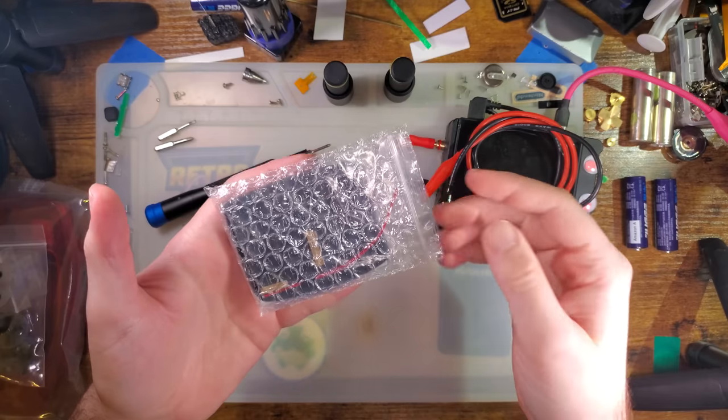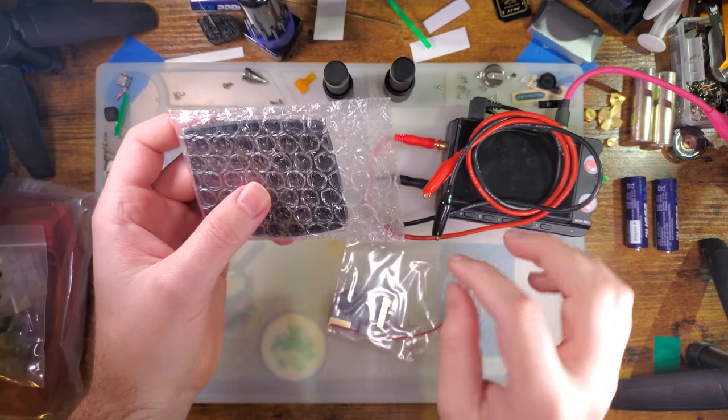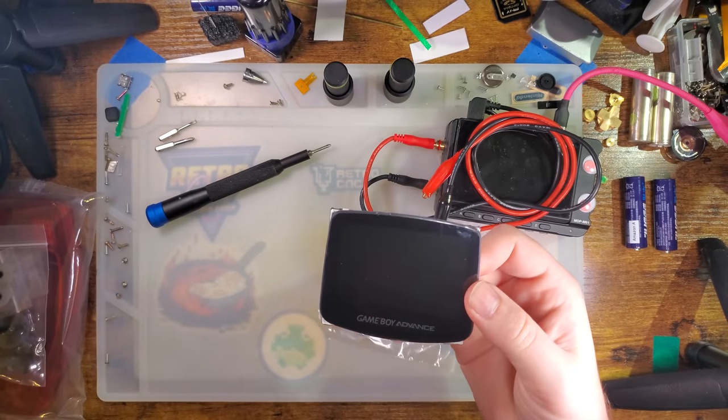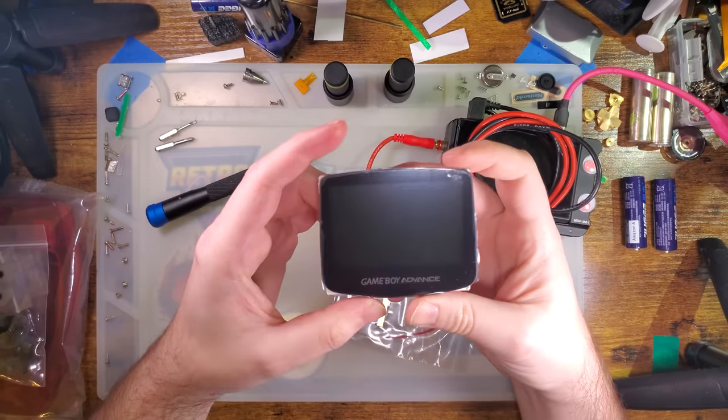Hey there folks, I've got another screen here. This is yet another ITA kit from Funny Playing, but this does have a few new features that I think we should take a look at.